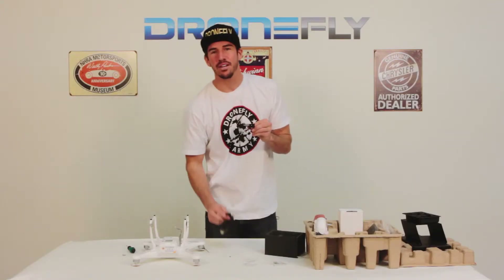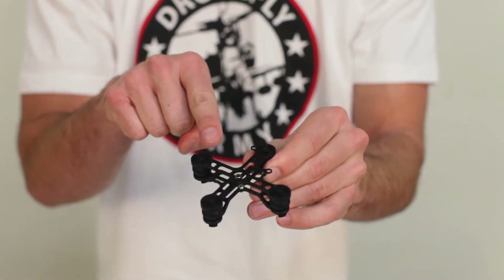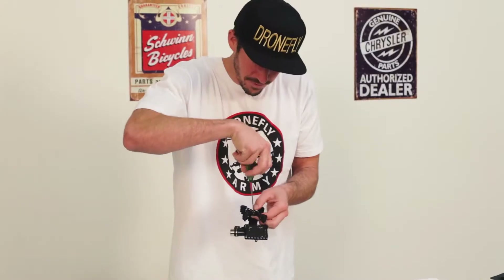Now that I have my bracket ready to mount to the gimbal, you have to make sure when you're bolting the bracket to the gimbal that these two holes right here are in the rear of the gimbal. Now that I have my bracket mounted to the gimbal, it's time to assemble it to my Phantom II.